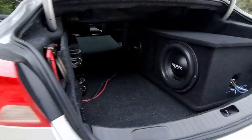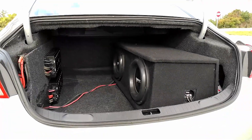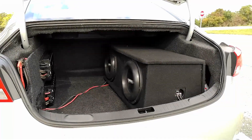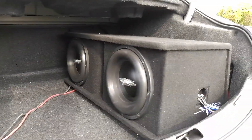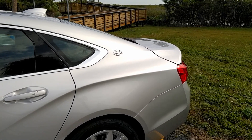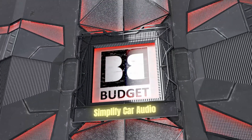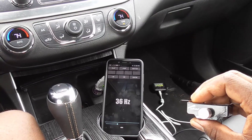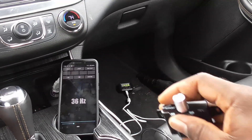Not long ago I introduced you guys to my 4000-watt daily system and showed you just how powerful a budget system can be. I even completed this with a flex demo in the Impala. But what I failed to show you are the actual SPL numbers to back it up. So let's get the SPL meter connected and see what numbers two VXF12s can put up.